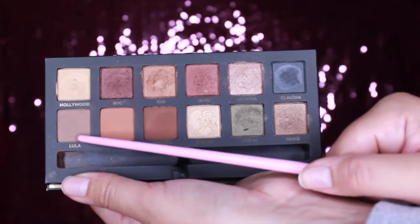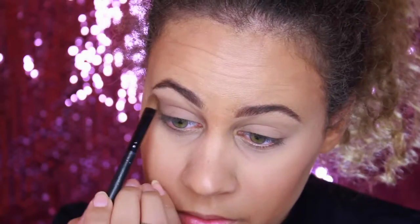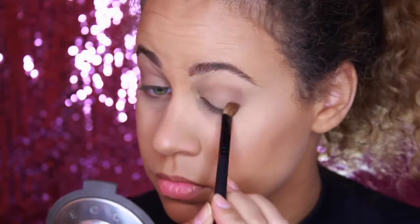The first color I'm going to be taking is this color called Lula. It's a really nice light brown shade and I like to use it as what I call my shadow base before my transition color. So I'm just taking a regular shadow brush and putting it right into my crease.